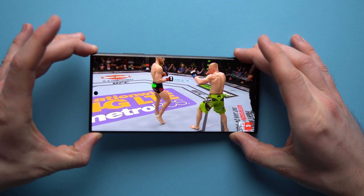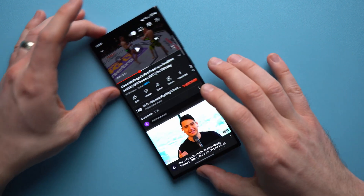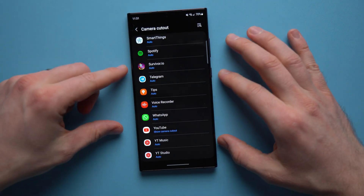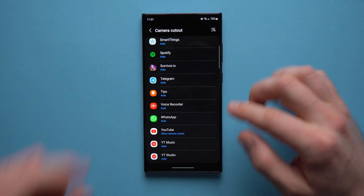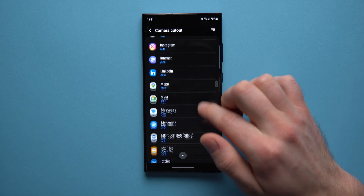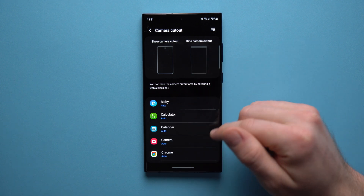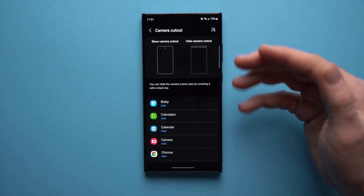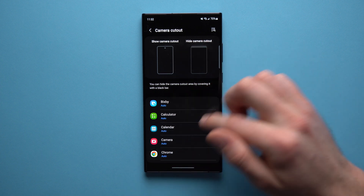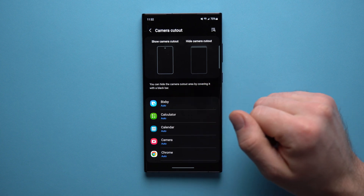If you're one of those people who doesn't like the camera cutout in the middle of whatever you're watching, you can take advantage of this camera cutout feature Samsung has included. Go through your applications on an app-by-app basis and exclude where the camera cutout would show up — whether you're watching Netflix, Crave TV, or any other streaming services. It's great that Samsung allows this on a per-app basis instead of system-wide.